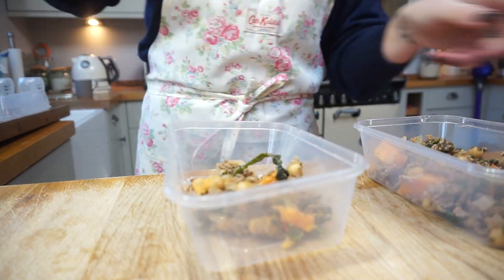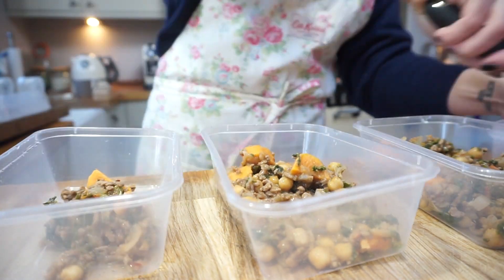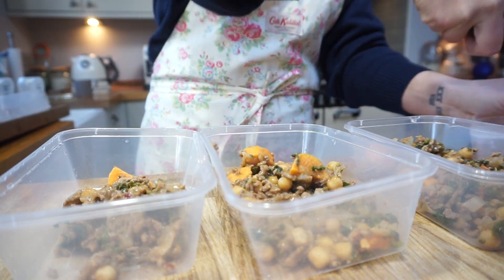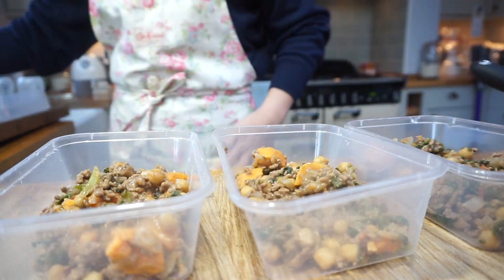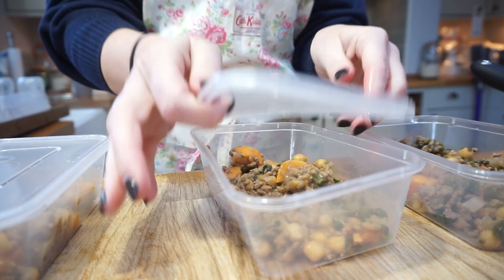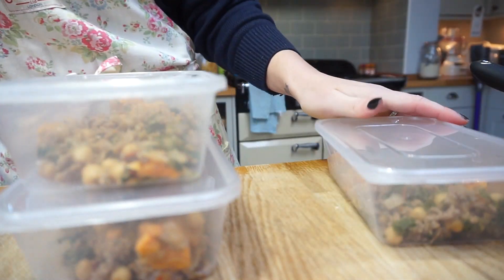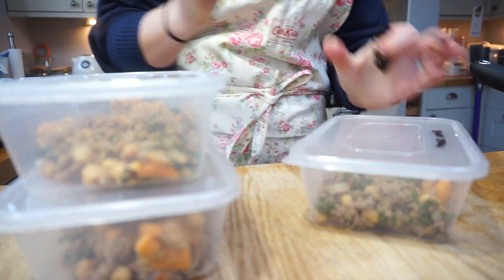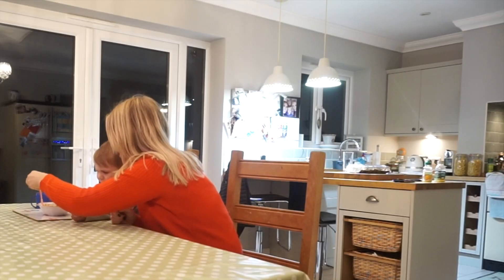Once both dishes are cooled, separate into individual Tupperware boxes — we like to do it per portion that Theo will have. I will then label or write on the Tupperware boxes exactly what each dish is. We then store them in the freezer and take them out as and when we need them.